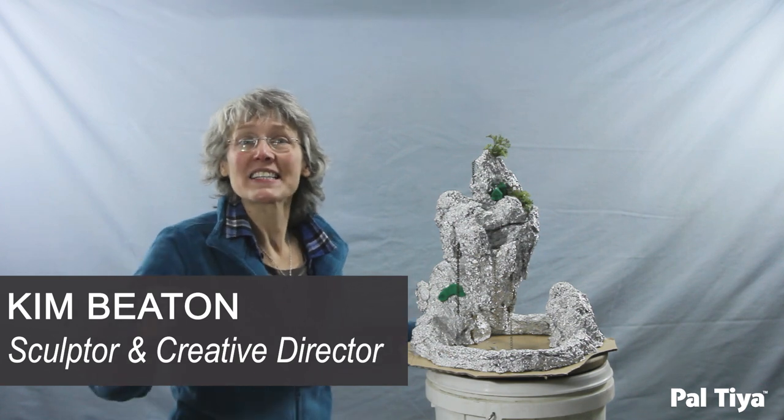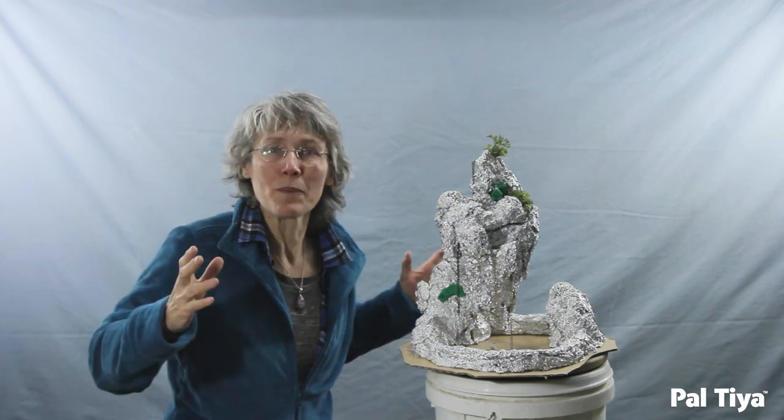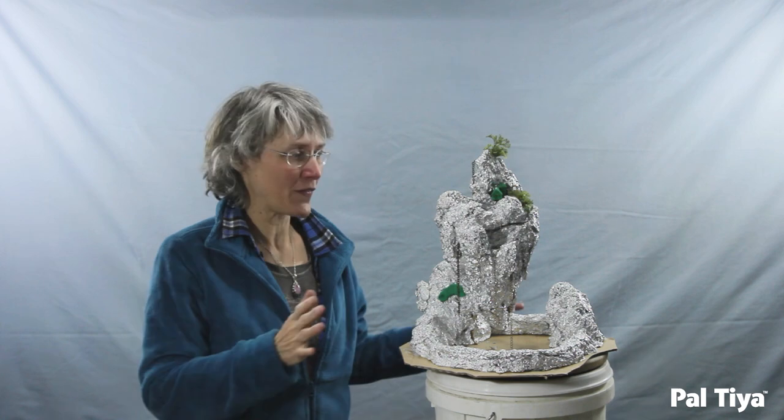Hi, I'm Kim Beaton, and today we're going to be making the most amazing water feature. This beautiful thing is going to be constructed almost a meter — nearly three feet tall — with a working water pump.